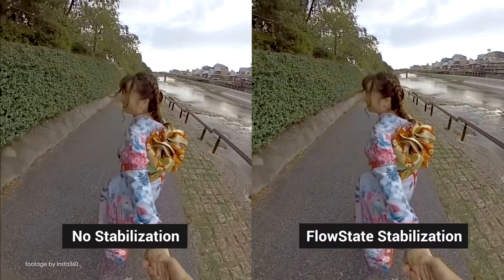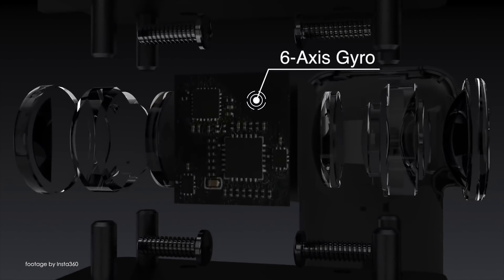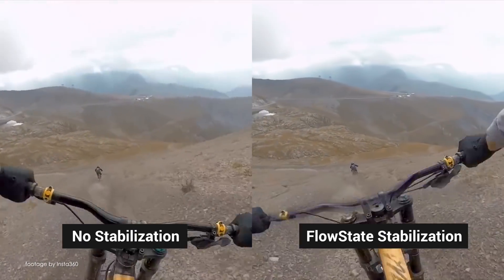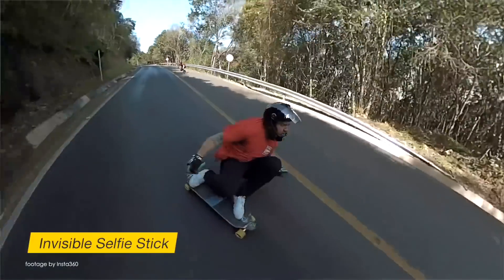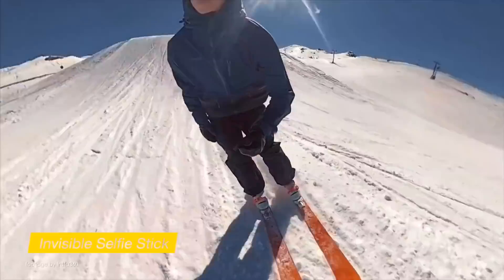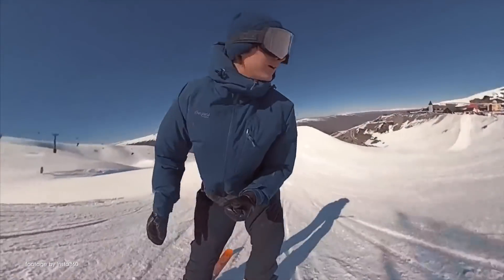The ONE X is set to revolutionize the way we use action cameras thanks to the amazing flow state stabilization inherited from the bigger Insta360 Pro 2 VR camera. The Insta360 ONE X can deliver super smooth 360-degree footage that is also easy to edit, and the camera is also capable of recording 18MP stills.